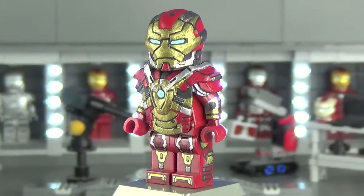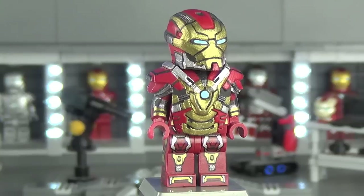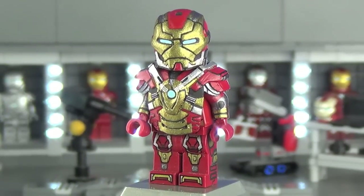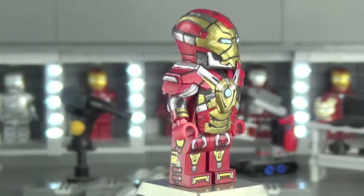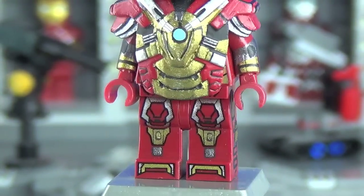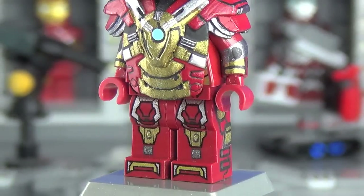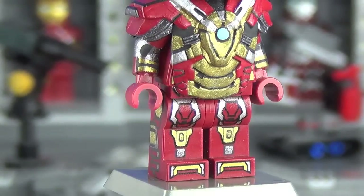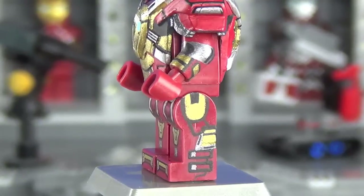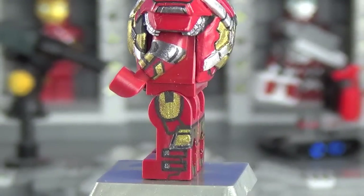The legs are the basic Heartbreaker legs received in the Mandarin Showdown set from the Iron Man 3 line. What I did to the legs was add a little bit of detail to the gold knee pads and some gunmetal squares beneath those knee pads. The sides of the legs are a lot more involved with various different details.